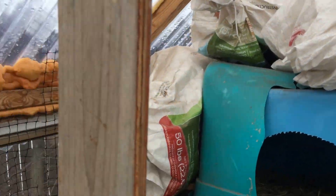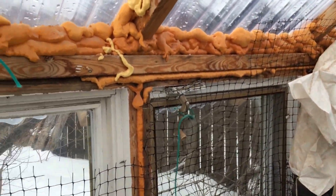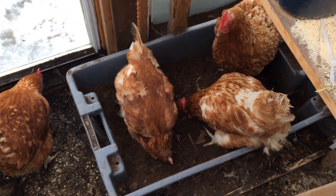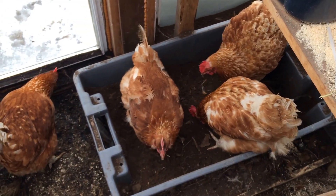Anyway, I hope this is useful to anyone who's interested. I think it's a really great option for taking care of just a few birds over the winter. Thanks for watching!